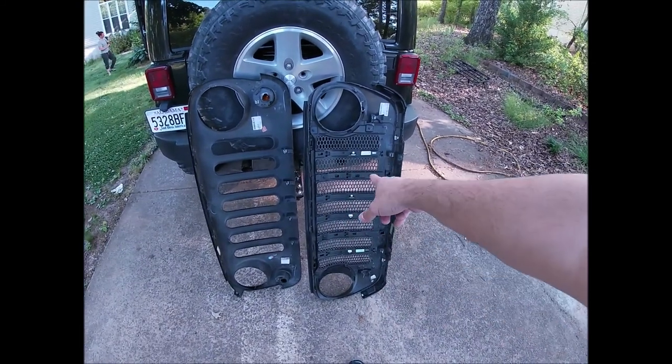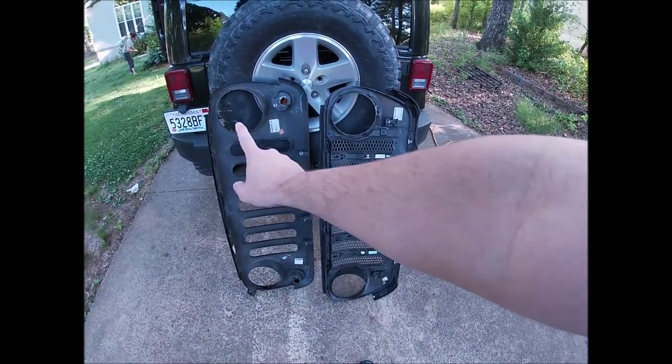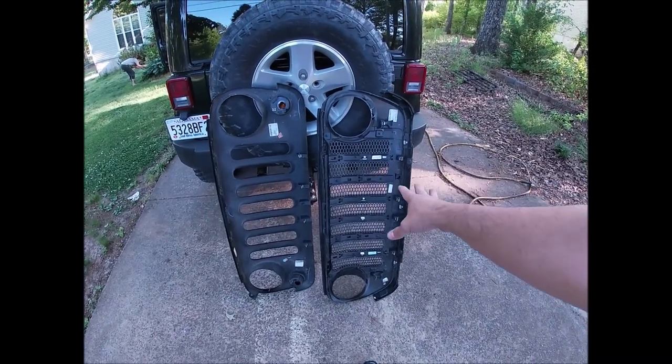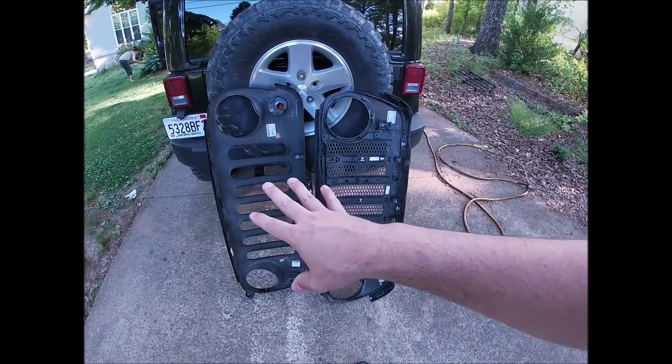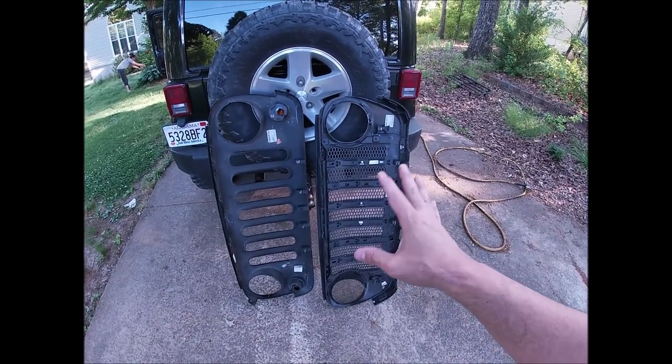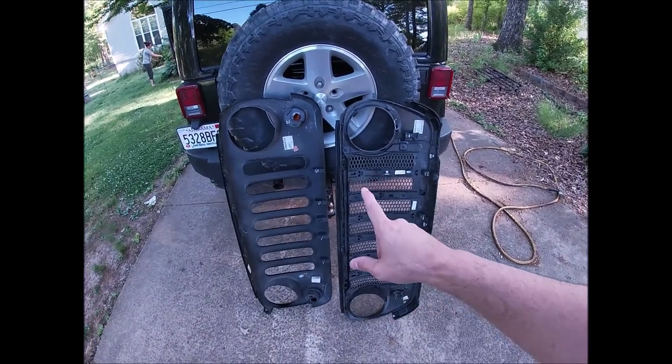Alright, so a quick look at the back of the grill — this is a JL grill, this is a JK grill. This one's already been modified, I've already done a lot to it and you'll see that in the video. I didn't really go over the big differences before I started hacking it up — I was kind of in a hurry — but here are the big differences.